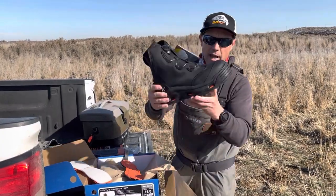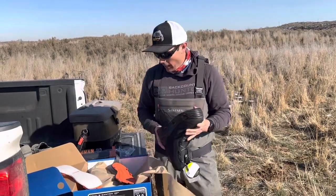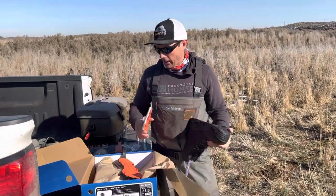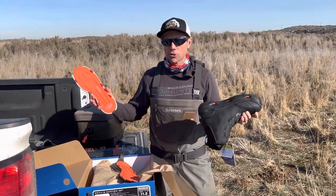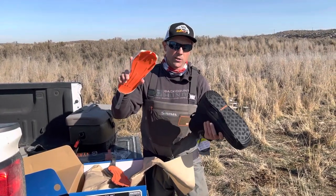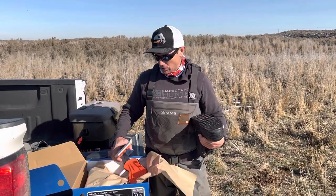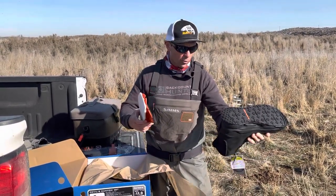If those little tabs on the side don't want to go in all the way, you just put the boot on and step on it. In all the years and hundreds of days I've worn these, I've only ever had a sole detach from a boot one time, and that was in ice and snow.